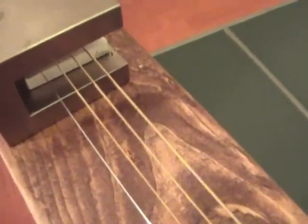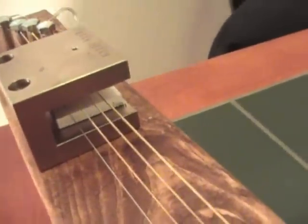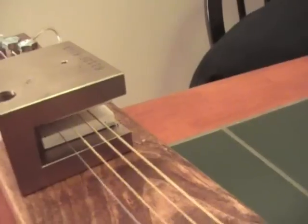The first thing I recommend is to use bronze wound acoustic guitar strings. They don't have all that much steel on them, so they won't have as much of a tendency to try to stick to the magnet.